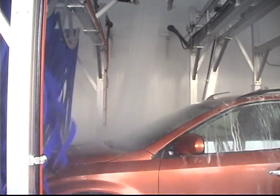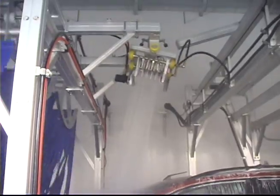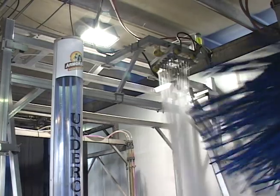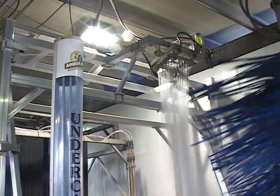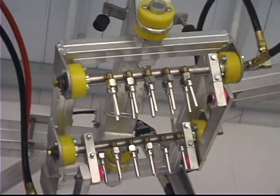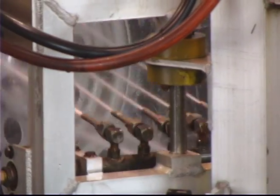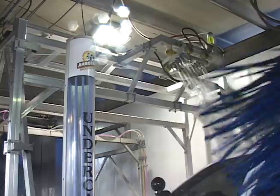Effective touch-free cleaning demands solid impact, and nothing delivers like Sunny's exclusive patented Zero Degree Plus nozzles, featured on every OmniWash Arch. Each nozzle aerates the water stream, increases droplet size, and concentrates water impact for better cleaning than anything in its class.